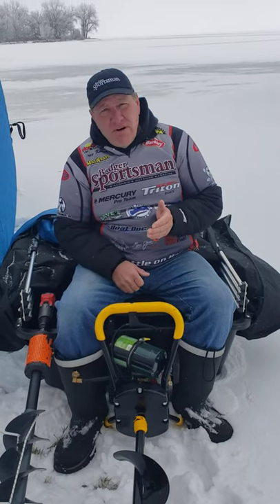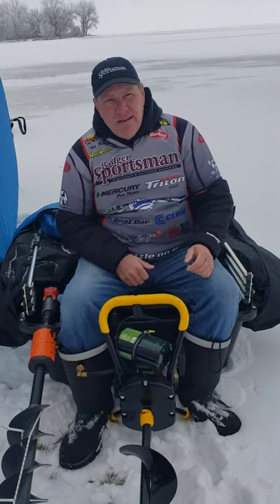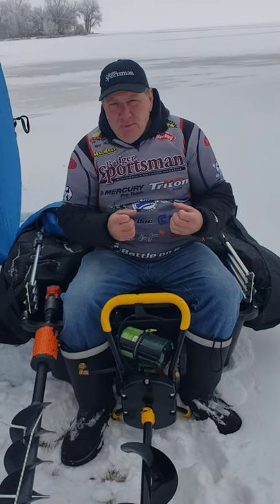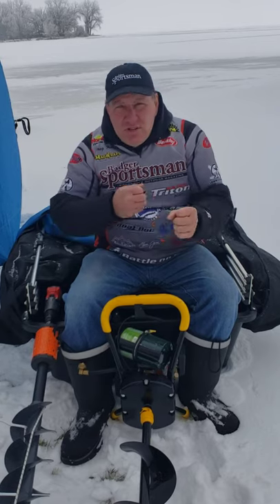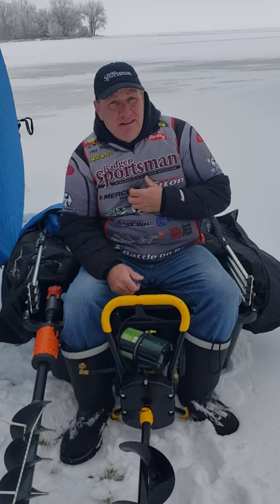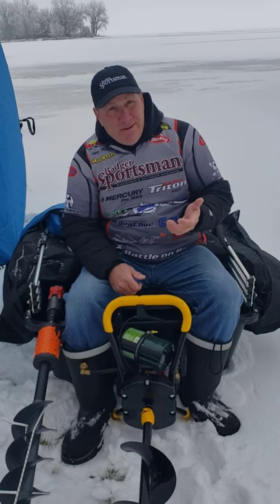First of all you got the hand auger. The hand auger is very reliable — as long as you got energy you can turn the crank. But when you get old like me, you really think about not using a hand auger.